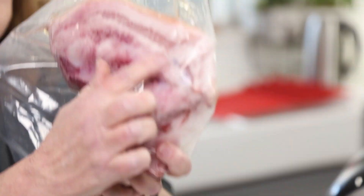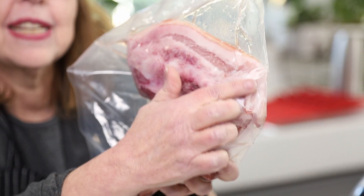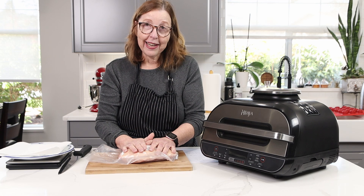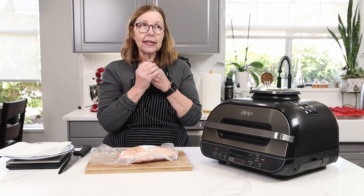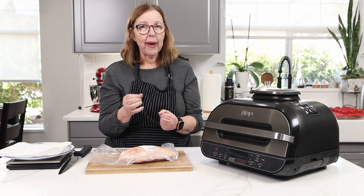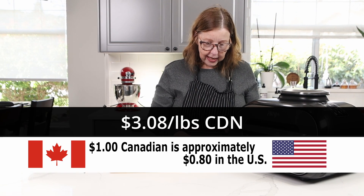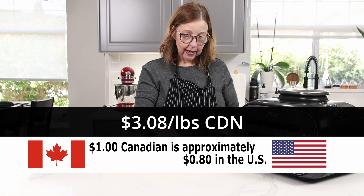It looks very much like pork belly — you can see that strip there — but it is a fraction of the cost. Around here, pork belly is about $10 a pound and up. This is $3.08 a pound for what I paid.